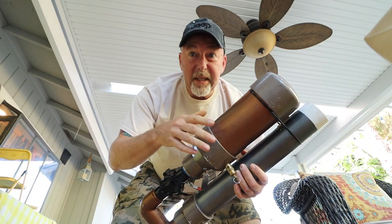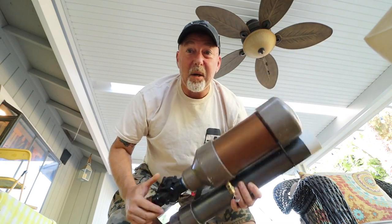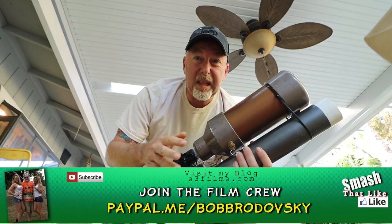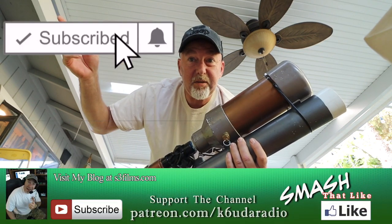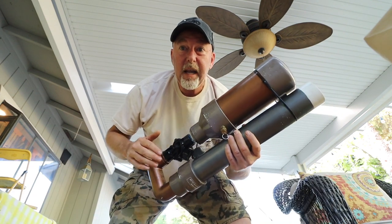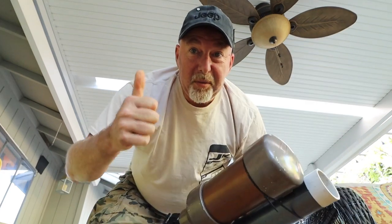I hope you enjoyed this video as much as I enjoyed making it and watching my friend Dustin go crazy with his insane tennis ball launcher. Remember to subscribe, like, and share this video. Hit that bell notification so you get notified when I post new videos. I'm Bob, K6UDA, and I'm throwing this thing in the garbage. 73.